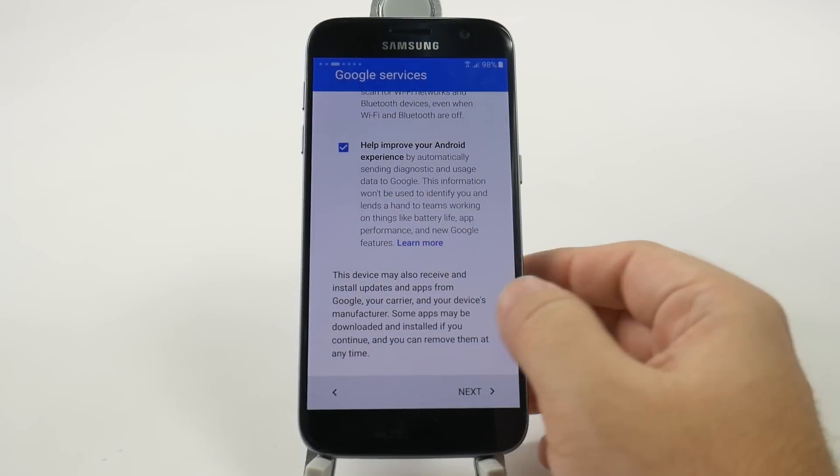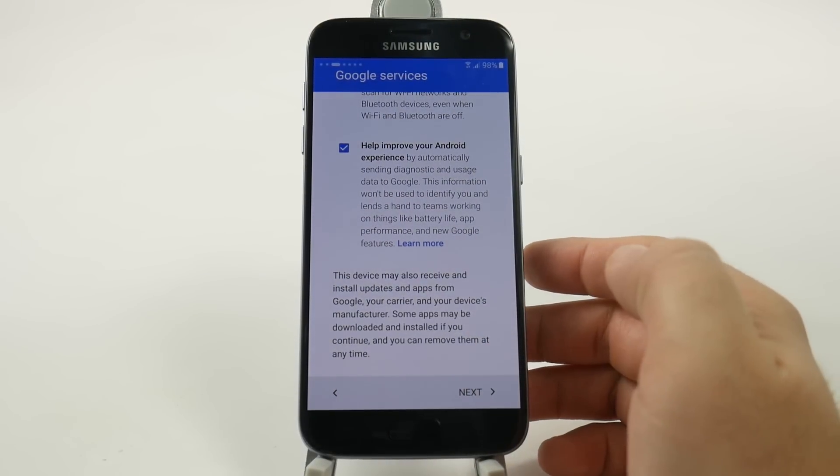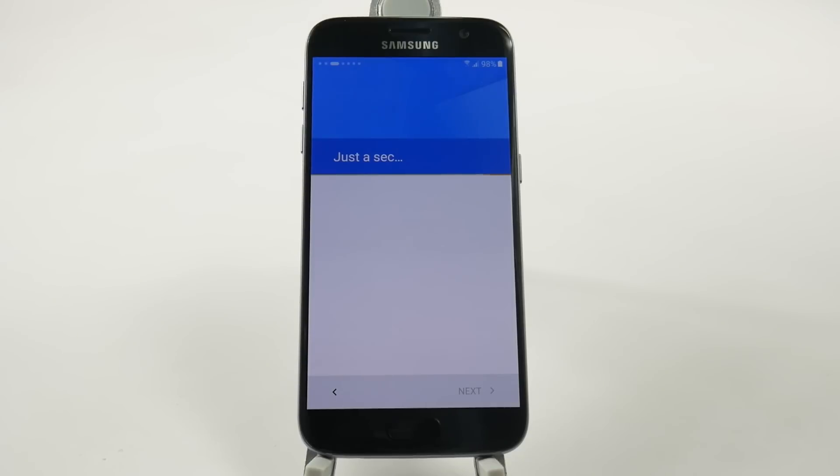And then once it has my Google services agreed to everything, hit next and it'll move on to the next step.